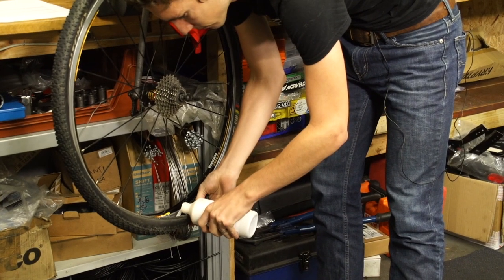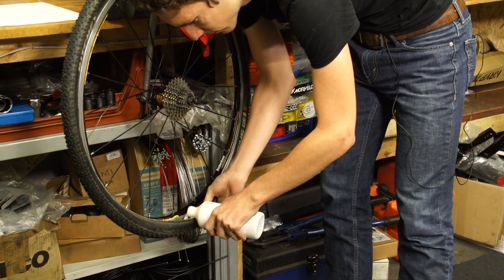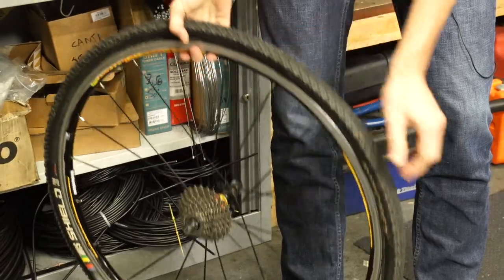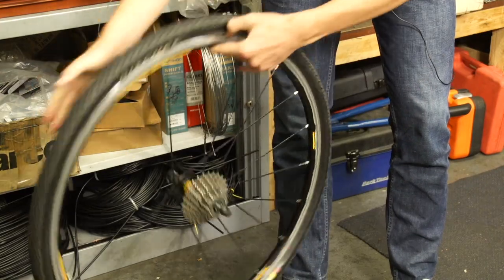Tubeless tyres are also great for cyclocross — you put sealant inside the tyres, which means you can use them without inner tubes. The main reason is that puncture protection is brilliant, so you can run lower pressures without the risk of pinch flats. They're not quite as good for racing as a tubular tyre, and until very recently the range was really limited. But now the range is better, and we've actually done a video showing you exactly how to convert your current setup to tubeless.